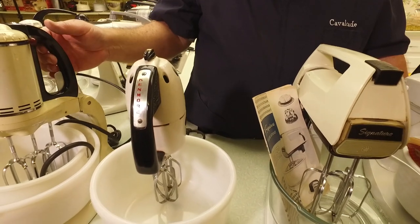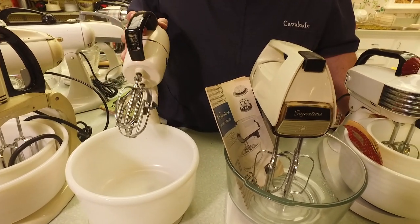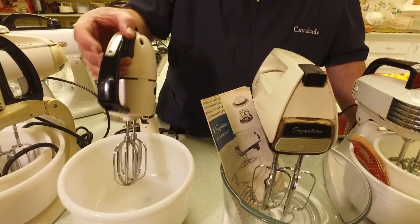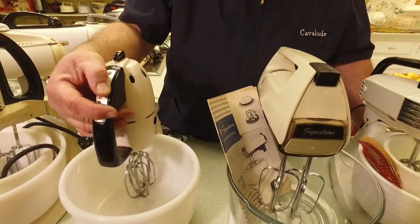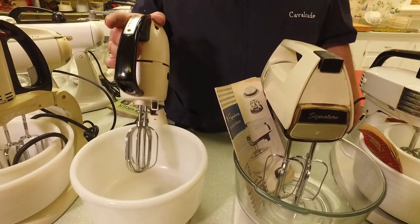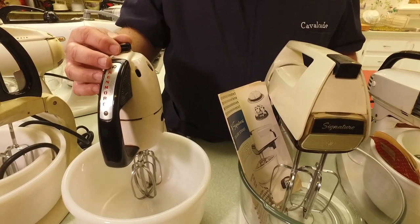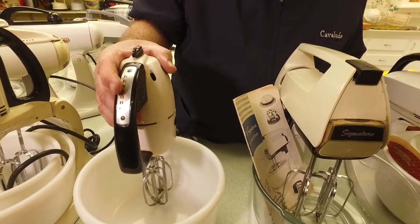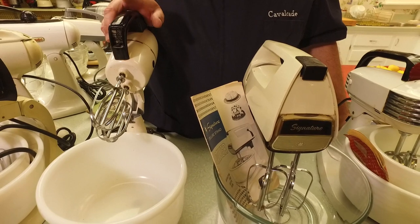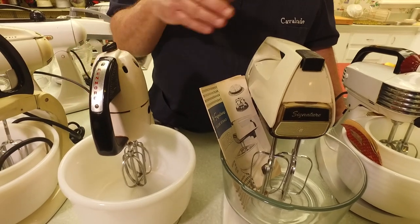Sort of in the same vein in terms of design — these almost look like they're sideways because the beaters come out of the front of the mixer. The handle is on the front rather than on top like the others, and the idea was that this would make for a better hand mixer when you take it off the stand. Here's a little Kenmore from Sears Roebuck. This one literally only has three speeds: one, two, and three. Our friend Hans — if you know who made this Kenmore mixer, please let me know, because he probably knows who made all of these.